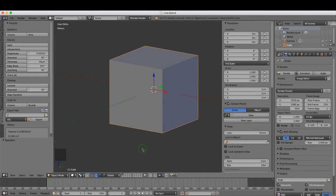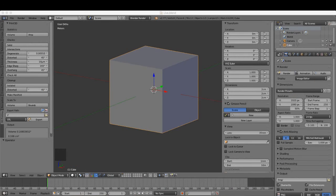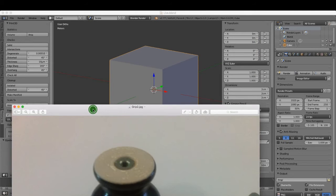Hello and welcome back to the next tutorial in this series. Today I want to start modeling the main section of this drawer grip — this black section here. This comes in two pieces; the second piece will be the little metal insert that screws onto the bolt that comes out of the drawer. For now, we're going to model the main black section.